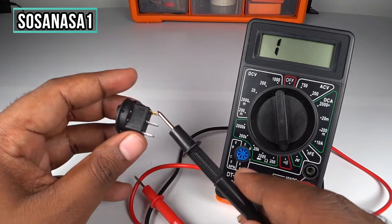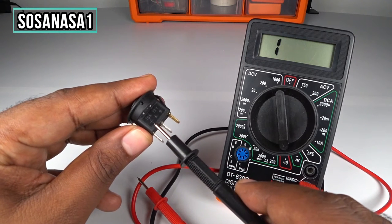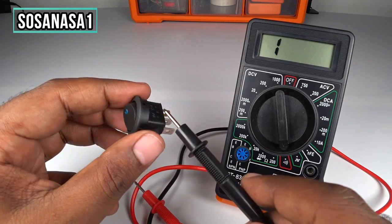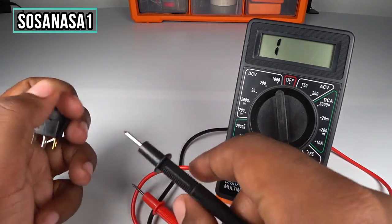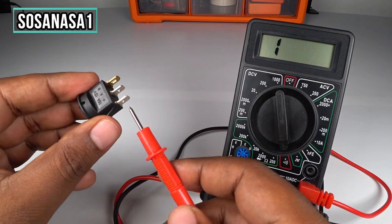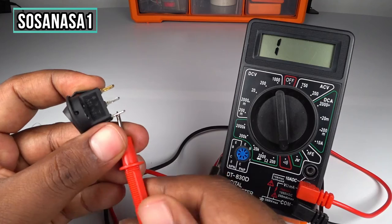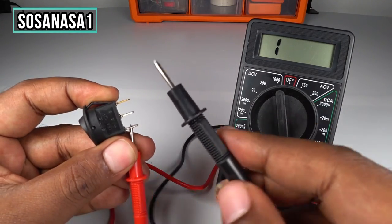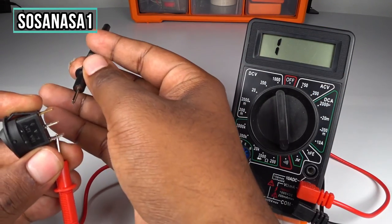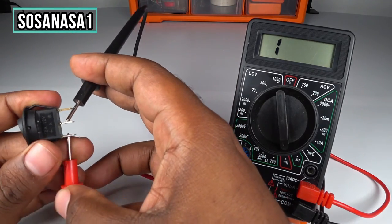How do I know? Because in this part, if you read 'positive' on the switch, it means this is the positive — it means this is a direct current voltage switch. Take the positive probe and touch here, then take the negative probe and touch here.